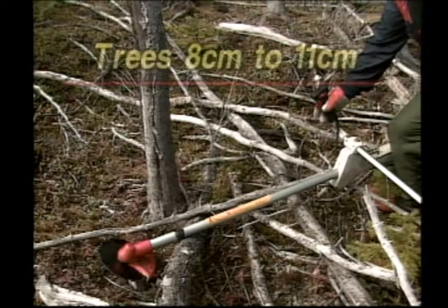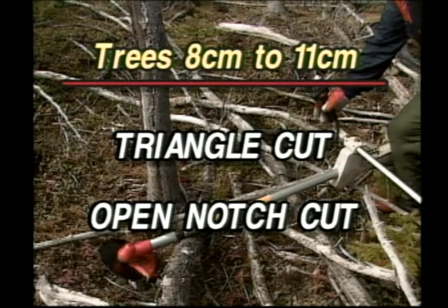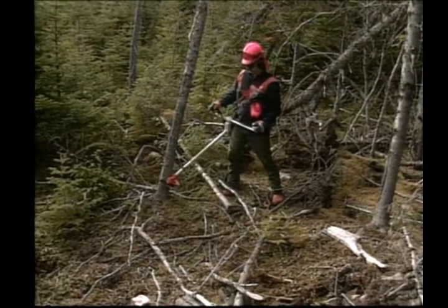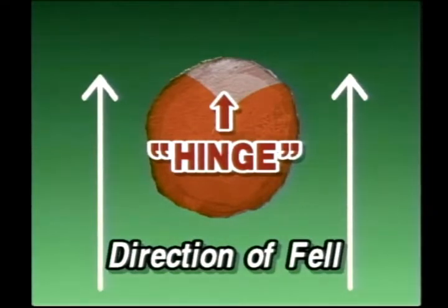For larger trees eight to eleven centimeters in diameter, some special cutting techniques are required. For directional felling, the triangle cut and the open notch are the two most common. To make a large tree fall forward or away from you, use the right side of the blade and cut to the center of the stem. Then, standing in the same position, use the left side of the blade, cut two centimeters below on the opposite side and to the center. The hinge is now placed away from you and the tree can be pushed forward and felled.